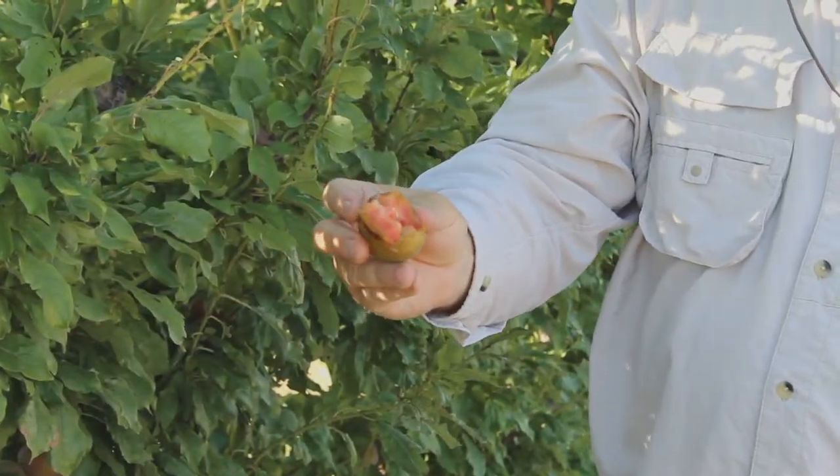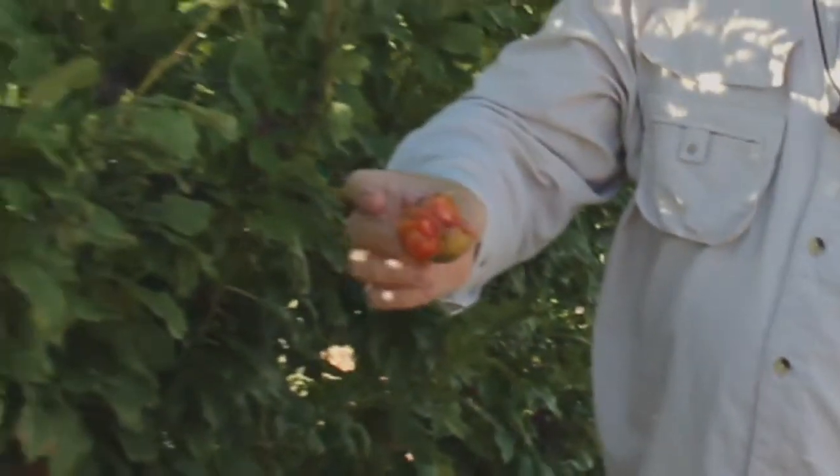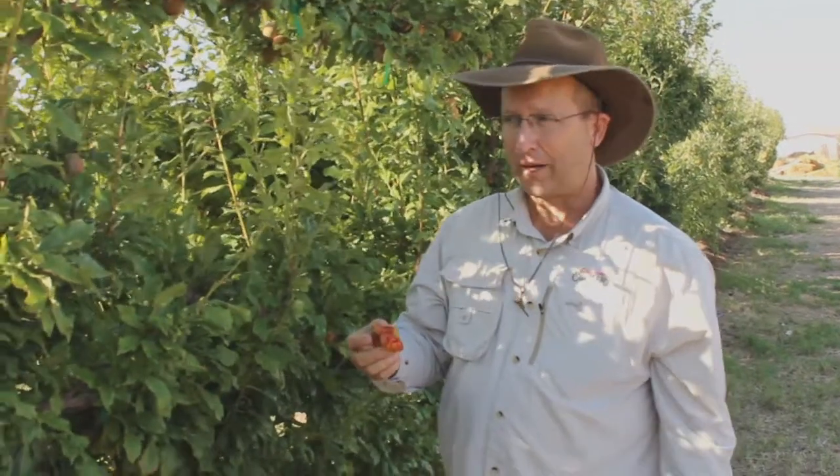There are different colors of plums. There's purple, there's green, and there's green like this one — green on the outside and red in the middle. So a lot of it depends on just the variety that you want.